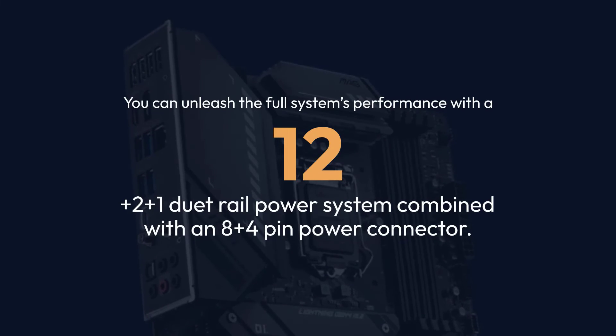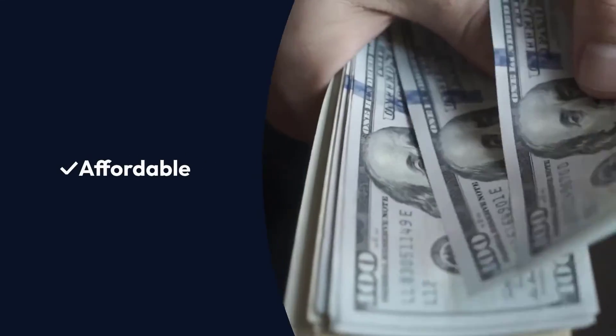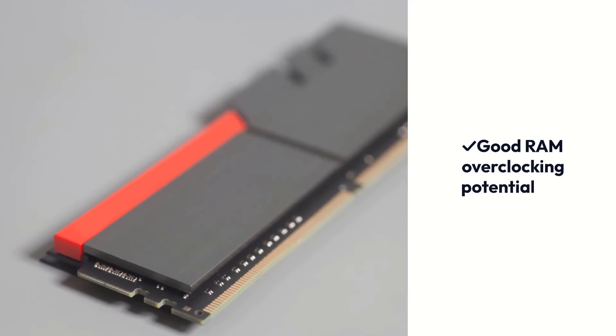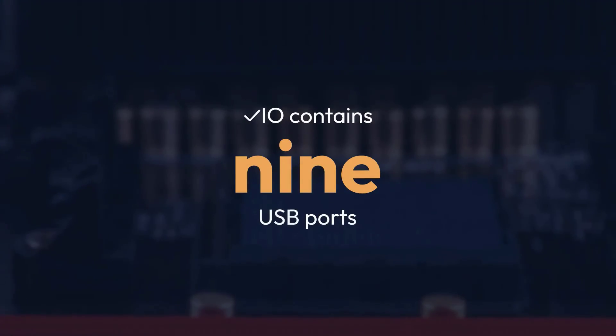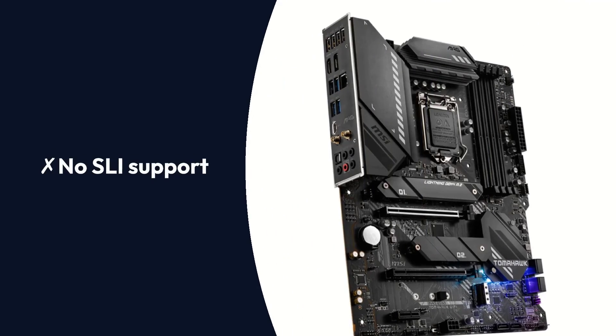Pros: Affordable, impressive B560 performance, good RAM overclocking potential, LAN Ethernet and Wi-Fi 6E, I/O contains 9 USB ports. Cons: No SLI support.